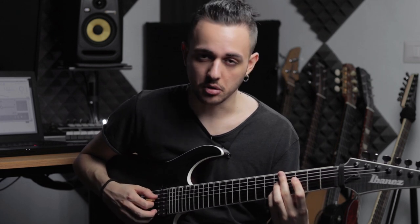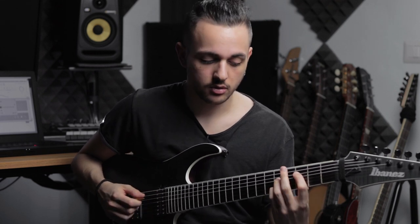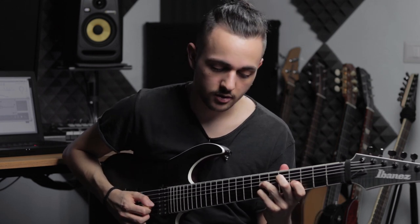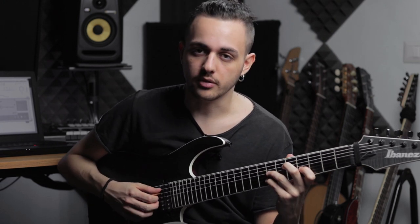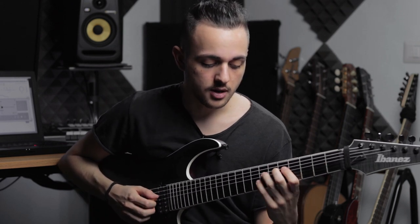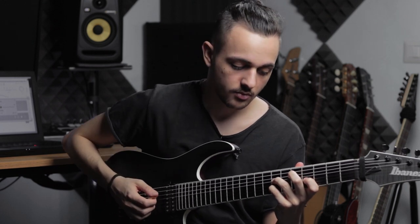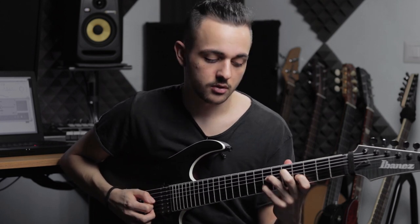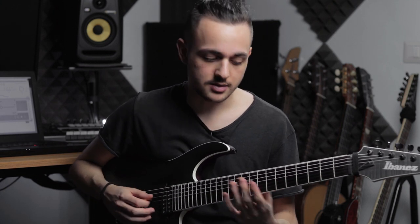The next chord is a C major spread triad again, with a B passing tone. So I slide from B to C. And then I arpeggiate the B minor 7, which is an interesting inversion - it's a first inversion. So it's D, D, A, B, F sharp. And I do this kind of triplet which then goes into another lick leading me to the A minor, the last chord.